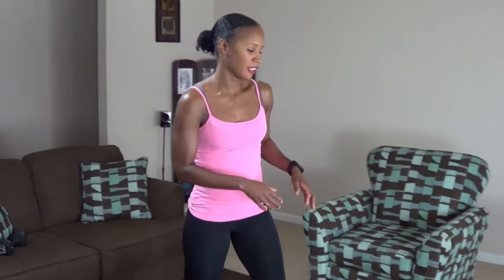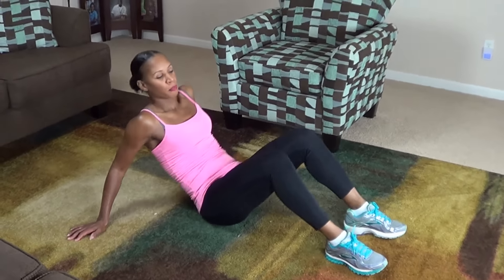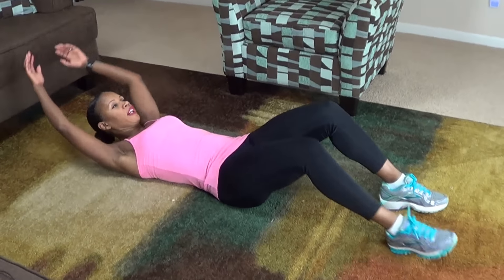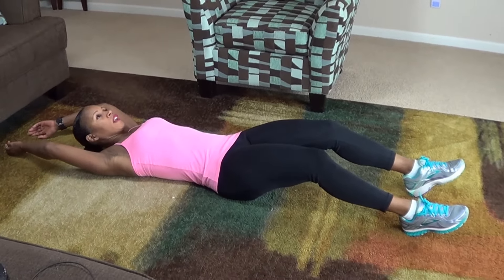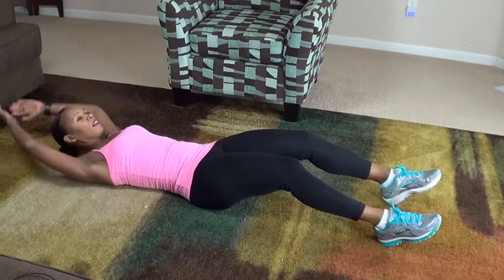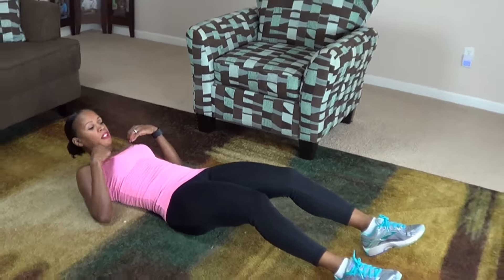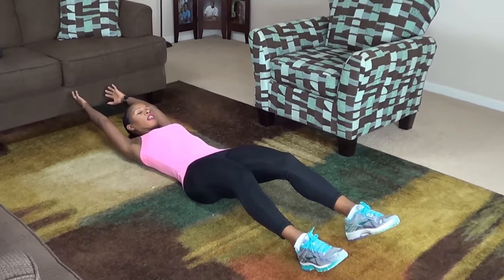Okay guys, your final move are sit-ups, and we're going to do them like this. On your back with your hand extended over your head, knees slightly bent. You're going to come up with your arm straight up and back down. We're going to do 20 of these. Try to keep your core engaged.